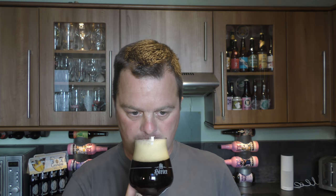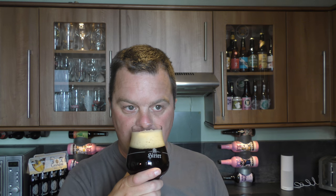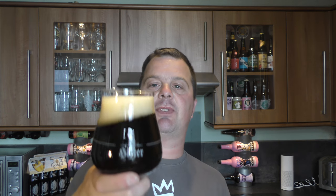Let's get the aroma. Yeah, I'm going to say Dunkle on this one — just a dark lager basically. You get that lager aroma, lager yeast, lager malt. And then some biscuity, bready, nutty aromas from the darker roasted malts they've added to the beer.